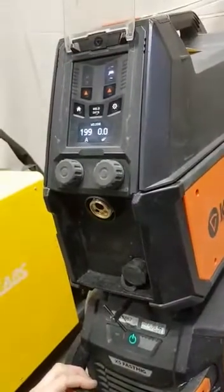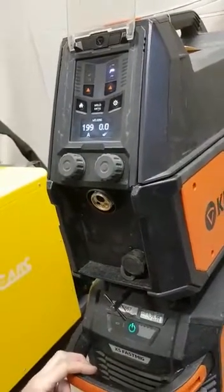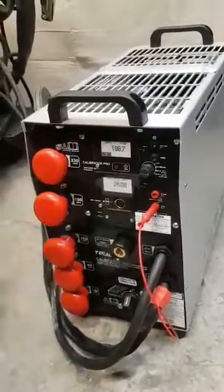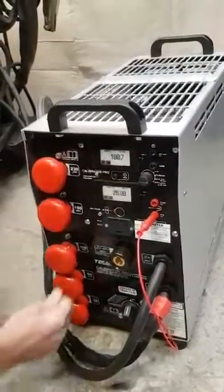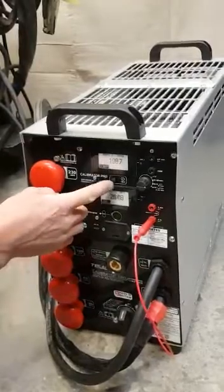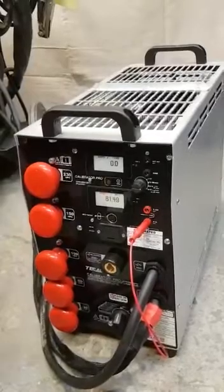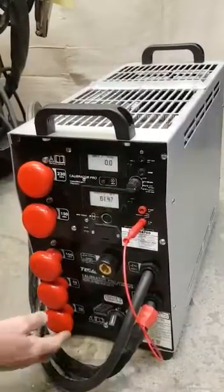The power source says 199. There's no volts displaying on the power source because it doesn't display the on-load voltage on MMA. If you want to hold those values, you can press hold at any point and the values will hold until you press it again. It's now gone back to displaying the no-load voltage because we've taken all the load off.